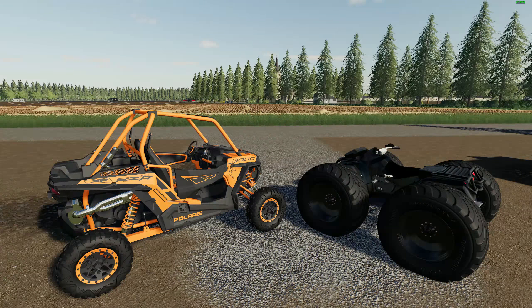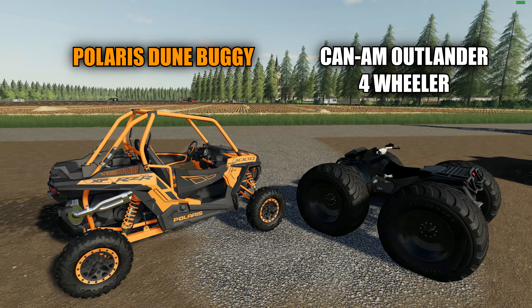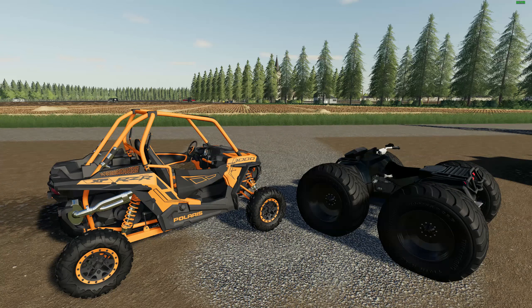Hello there everyone and welcome back for another mod review. Today I have two fun little mods to review for you guys. First up we have a Polaris Doom Buggy and an Outlander 4-Wheeler. Both of these are very fast, they're pretty fun, and they're both very dangerous. So what we're going to do is I'm going to explain a few things regarding these mods. We'll go over the shop and check out some of the specs, then we'll get these out on the road and see if we can't kill ourselves.